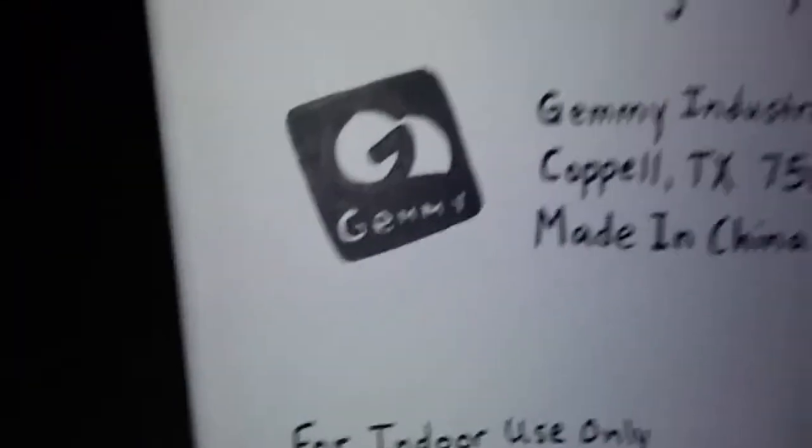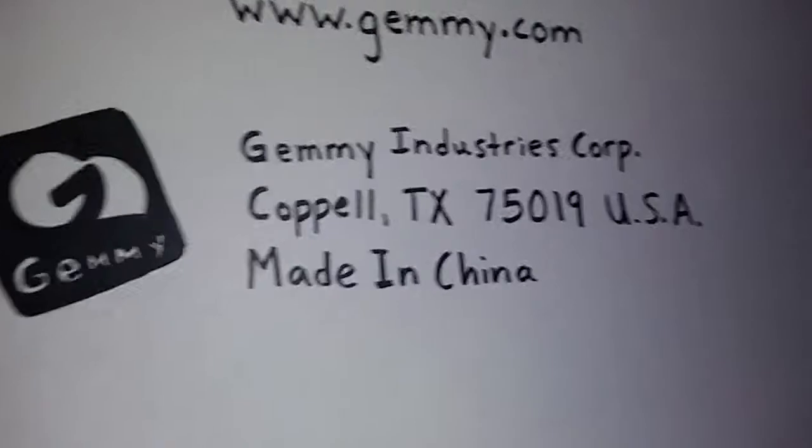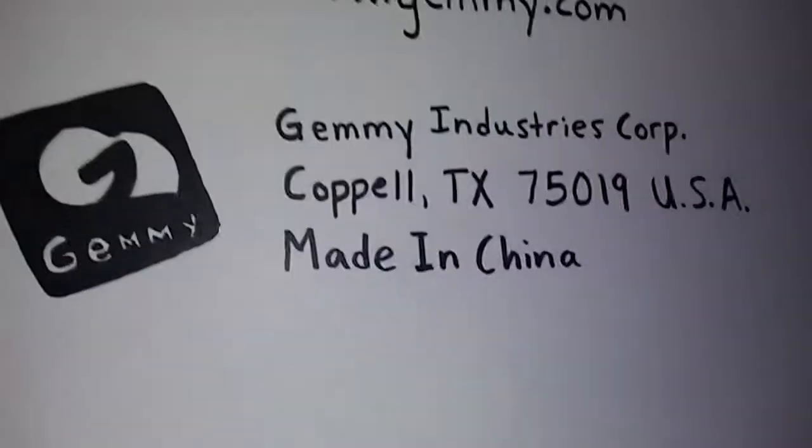I know I did bad on the Jimmy right here, but I just tried to copy off of this thing here. It turned out okay. Sorry, I'm losing my voice a little bit. I put 'for internal use only,' www.jimmy.com, jimmyindustries.corp, Coppell, Texas, 75019 USA, made in China. I just copied off of this and used a Sharpie.